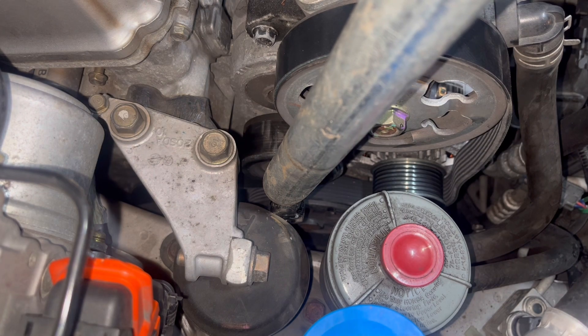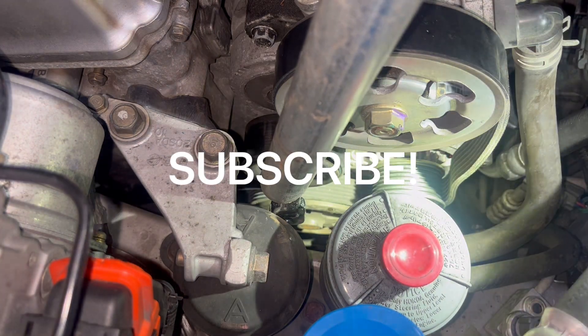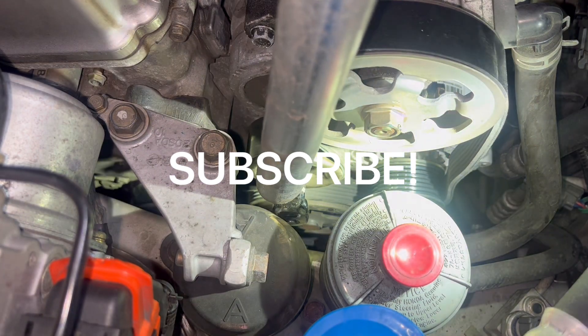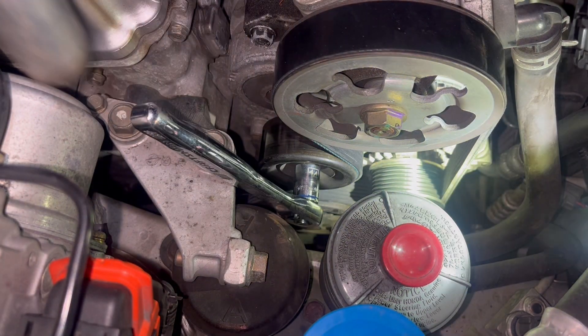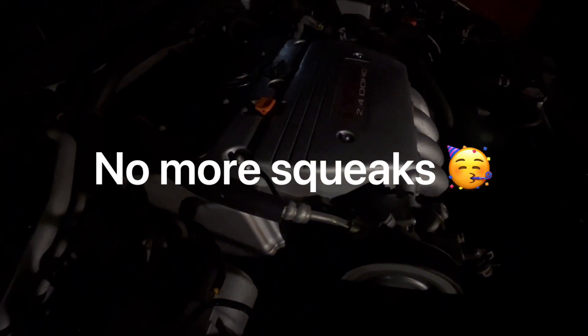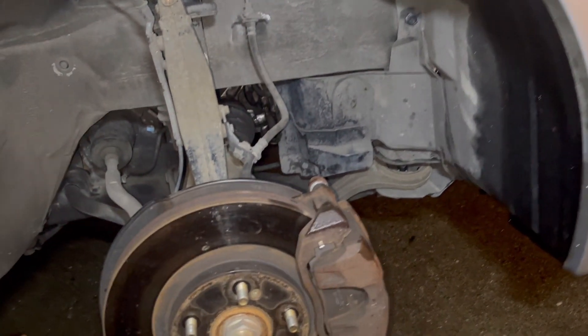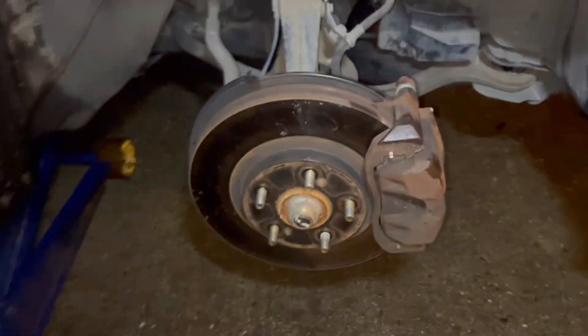Mine just slipped off right there. Now do one last check — she looks fine. Start releasing pressure. All right, just like that — plastic is on. Now let's go ahead and slap the wheel back on.